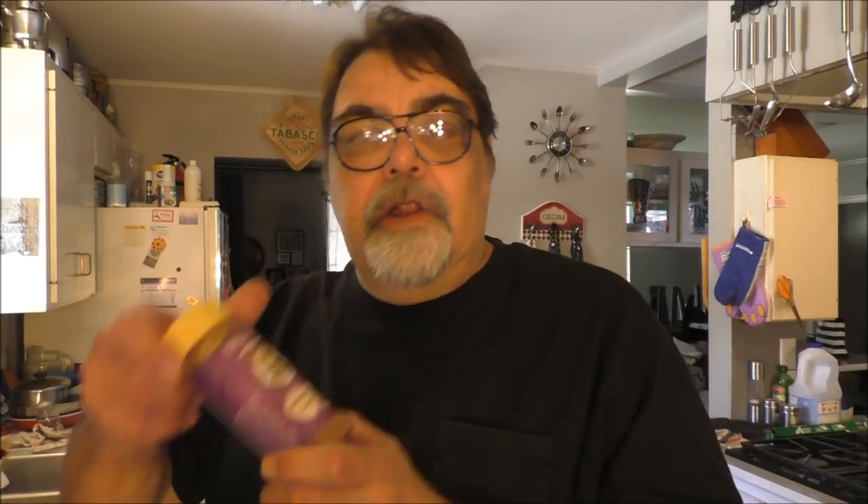I don't care for okra, so you don't have to put it in. You start with the trinity and garlic — that's the basic way to do it — green onions, some kind of seasoned blend like a good Cajun seasoning. I like filé powder because I like a seafood filé gumbo.